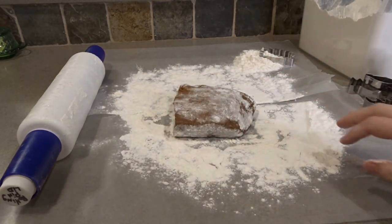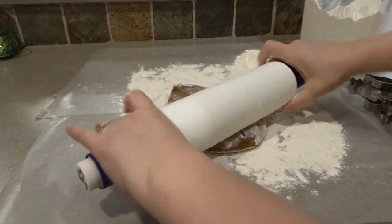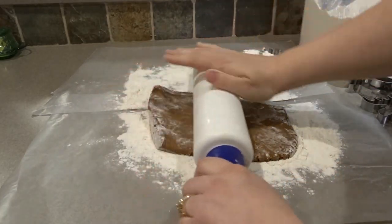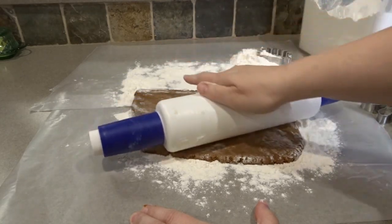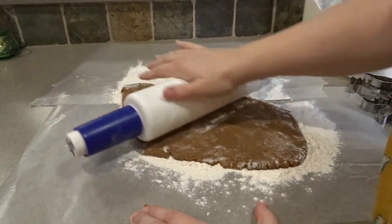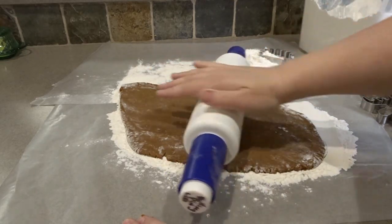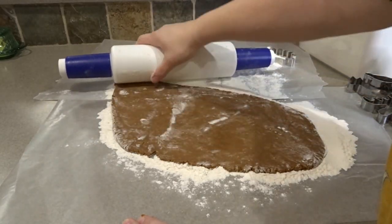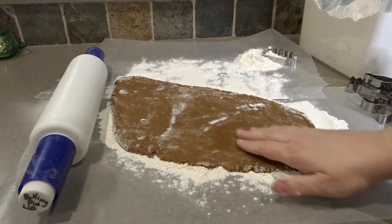We'll get that started with the rolling pin now. I need a new rolling pin — I've had this old plastic one that you fill with water for quite a while, and I'm planning on getting a regular wooden one. You really have to lean on this one since it doesn't have a ton of weight. You don't want to roll this dough too thin or the cookies will be a little bit on the hard side — about a little less than a quarter of an inch is good.